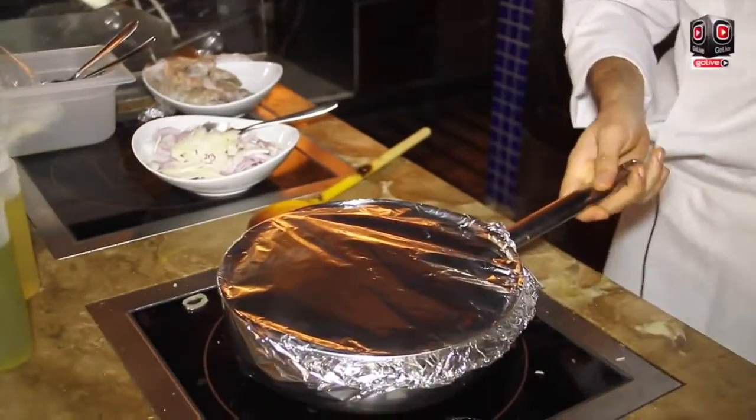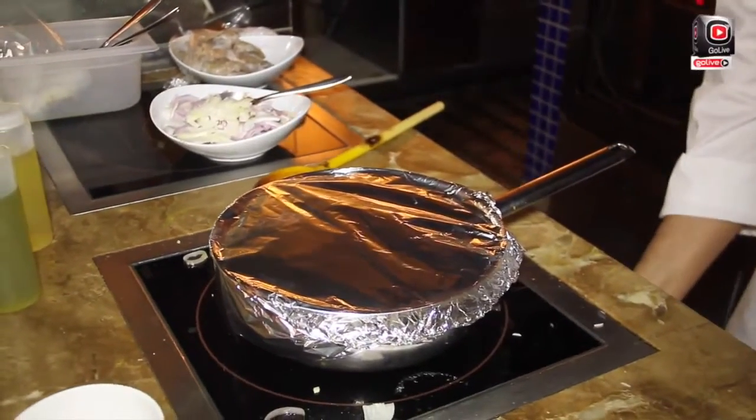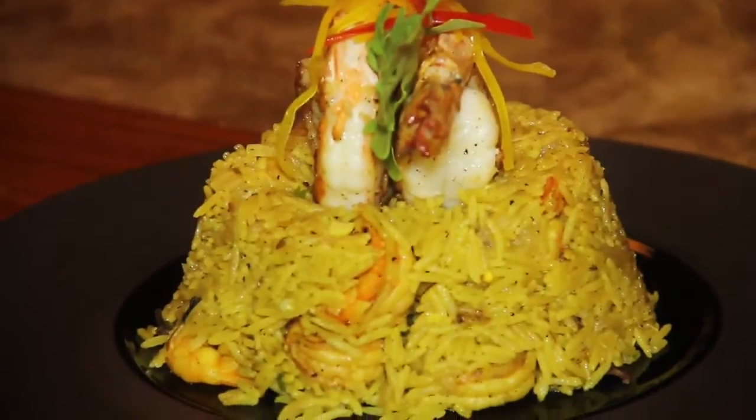About 15 minutes, and the rice is ready.